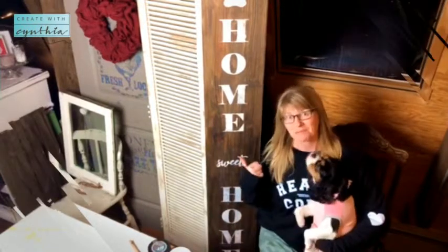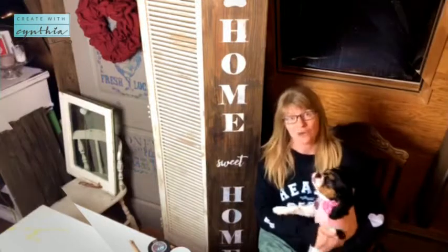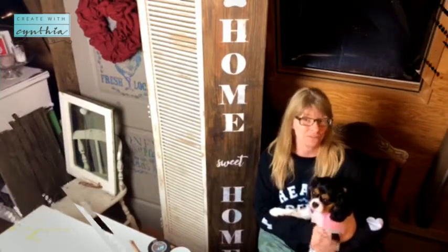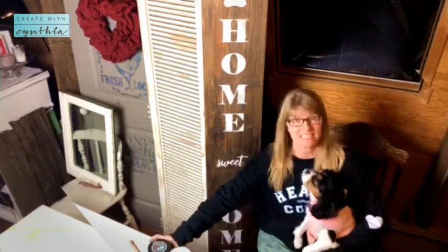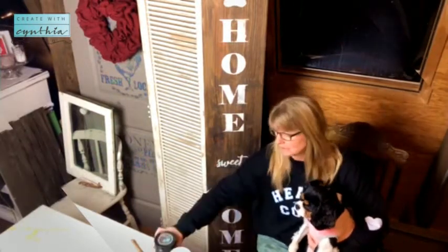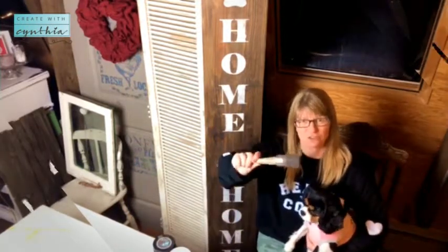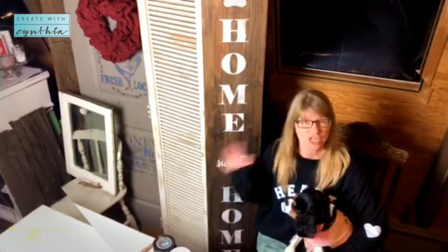Okay, here's the final product. The Home Sweet Home sign is complete. We used a five-foot pine board. I stained it with DIY Dark and Decrepit — it's like a creamy, pretty chocolate brown. I used just a regular wax brush to do it. Let it dry overnight.